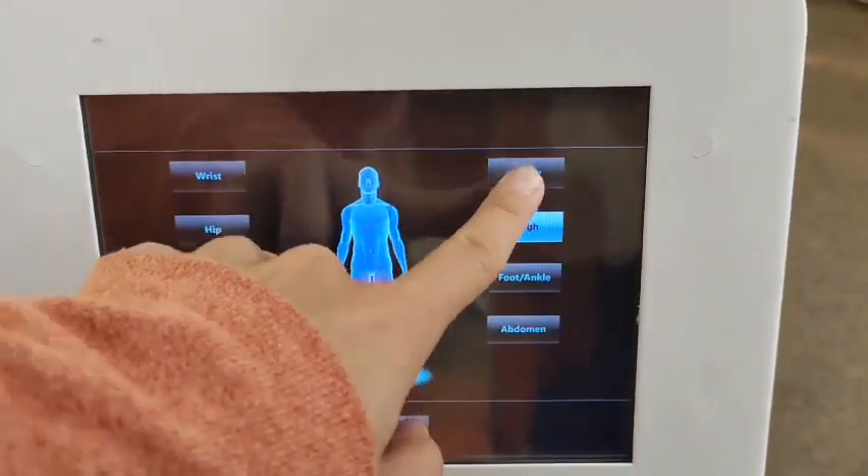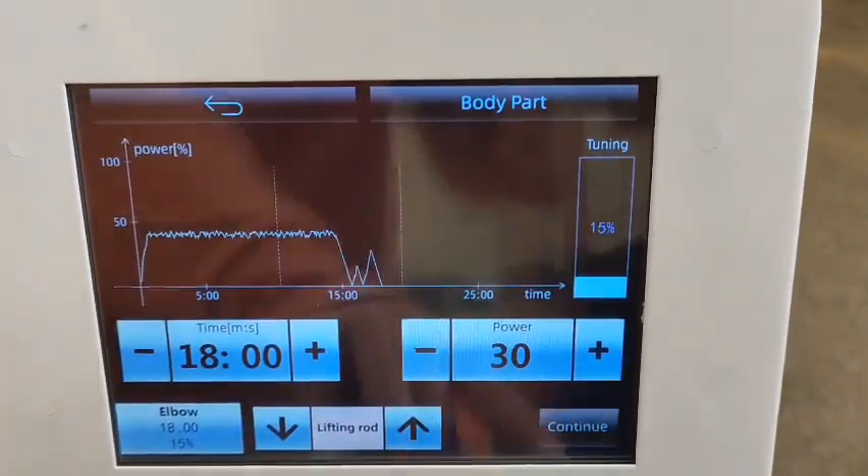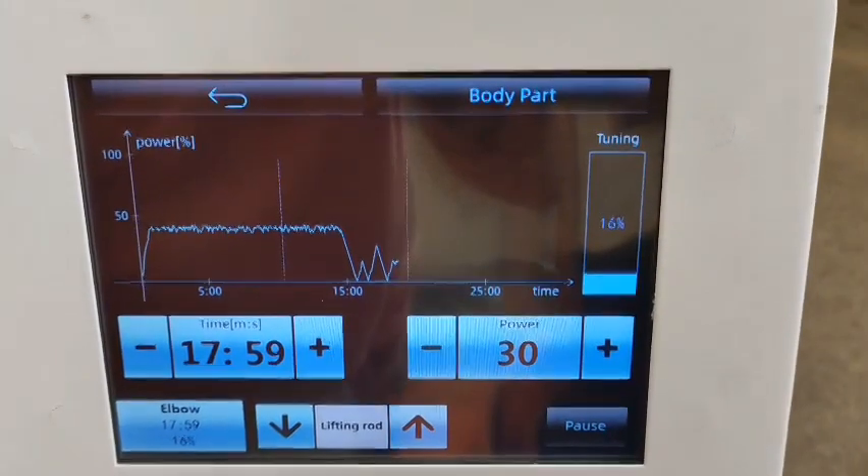We can choose the treatment part according to your requirement, then press Enter. After that, press Continue and the treatment will be started.